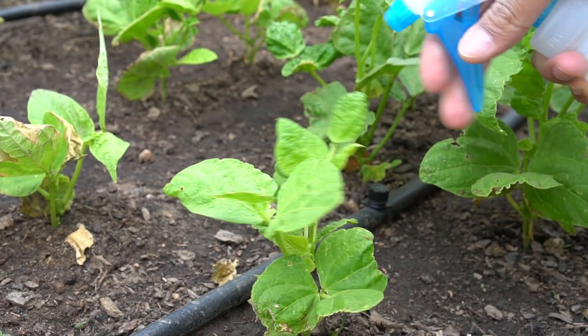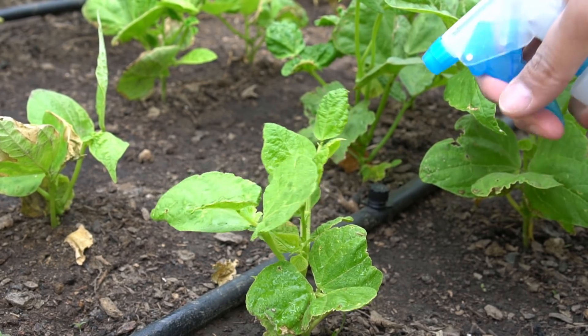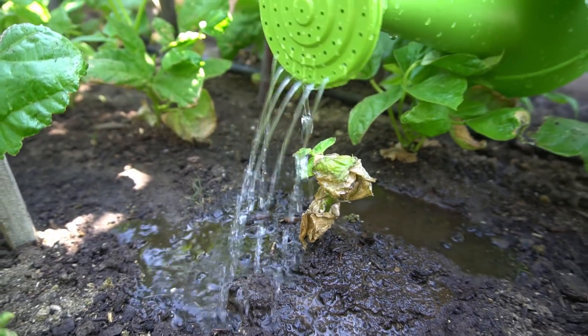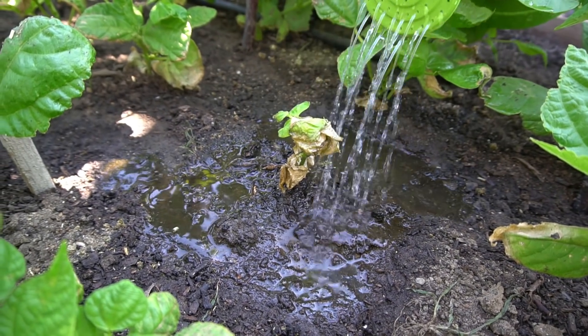Spray the diluted solution directly and thoroughly on the leaves of the plants — this will protect the plants from bugs and insects. Add the concentrated solution directly to the ground around the plants. Make sure the solution does not get on the leaves, otherwise it will burn the plants.